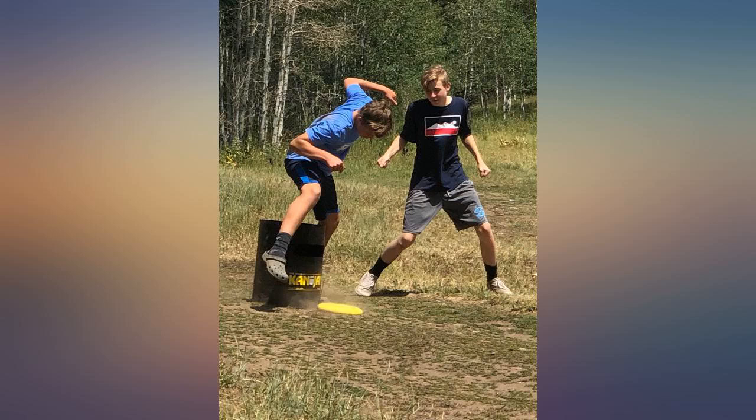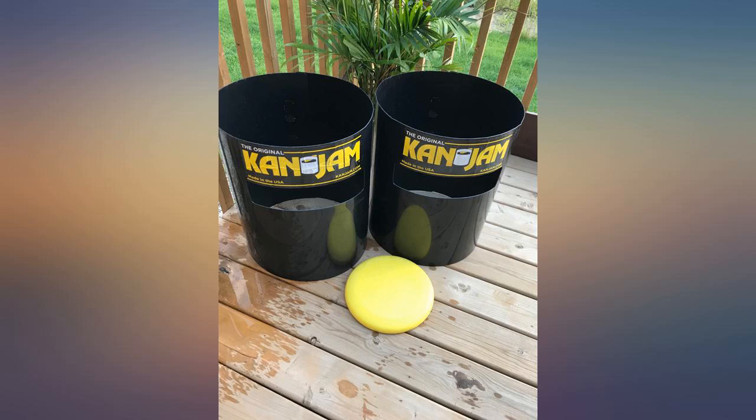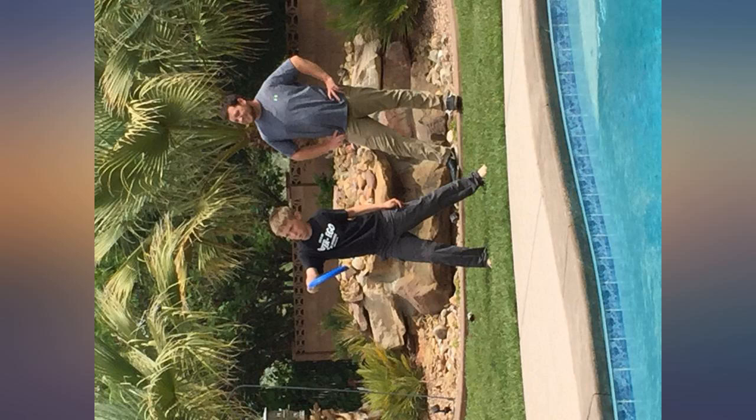If you are looking for structural integrity, look no further. I was hesitant using this as an extra chair, but my expectations were absolutely blown away. Not only is this a chair, but it can also fit me and my Muse 10.